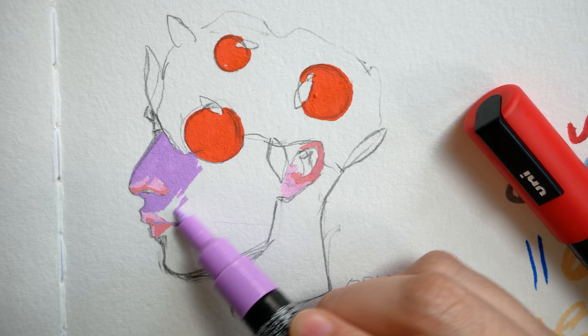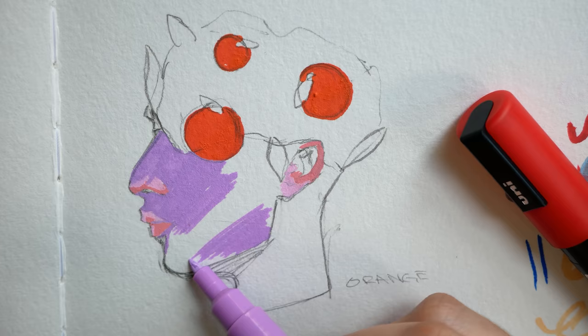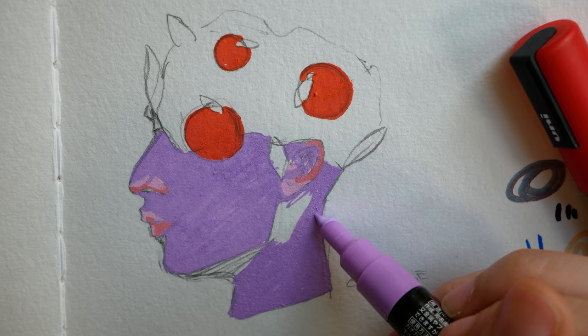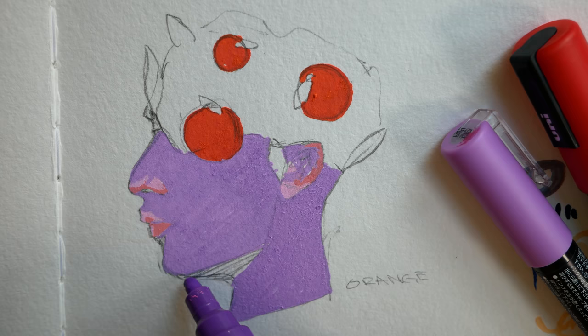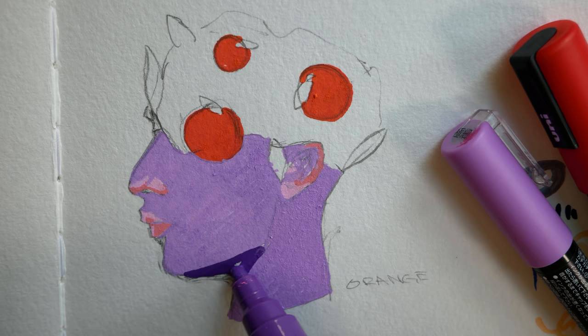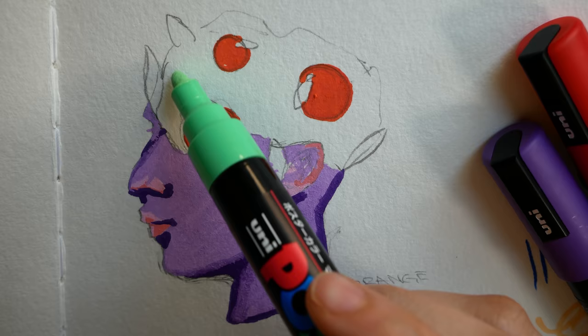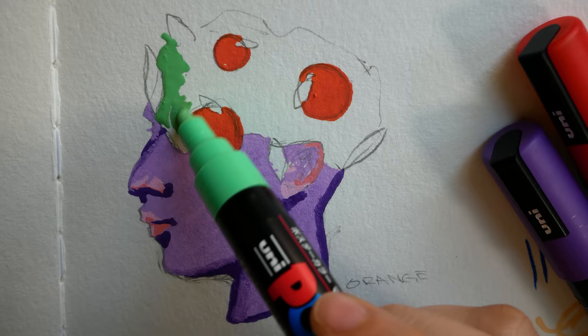It seems a lot of people are drawn to Posca pens in the same way we're drawn to gouache — that bold, matte, illustrative quality where colors are just so vibrant and enjoyable to look at, especially when people put colors together in masterful, beautiful ways. I love seeing the art people make with Posca pens; it's so clever. Limiting ourselves that way is a great opportunity to see other people's creativity — how they take a limited number of colors or marker sizes and turn them into something beautiful and unique.